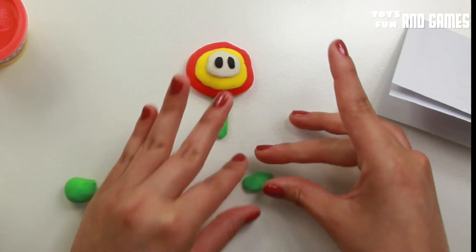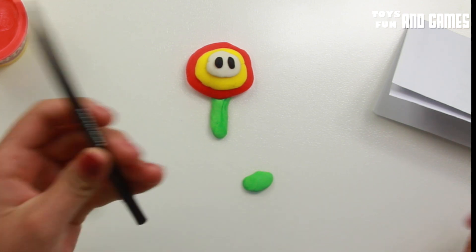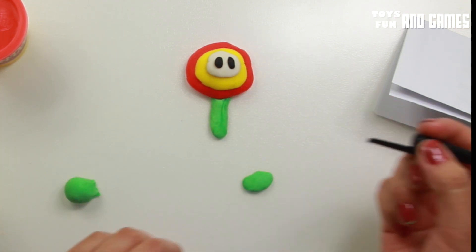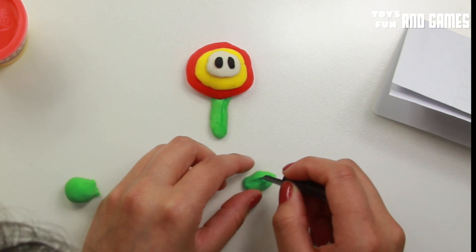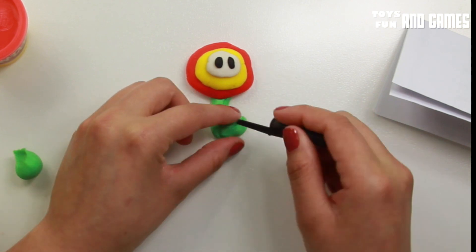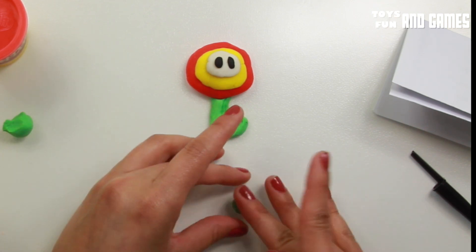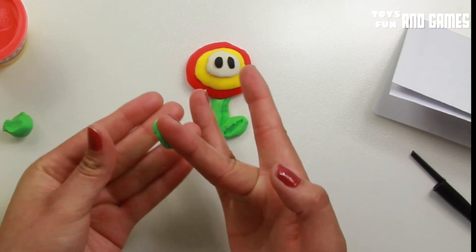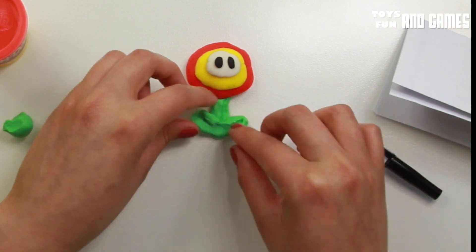Let me do the leaves. You can do the leaves like that, and then just grab a pen — you can do it with the cap of the pen — and just make a little line just like that. Take that to make it like a leaf. Oh, I think it's too little. Let's press it down like that.